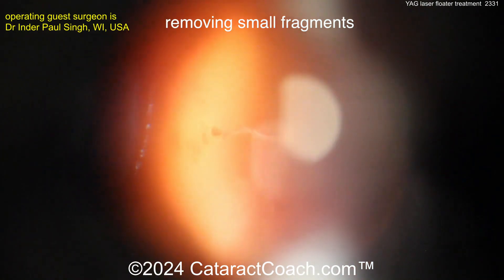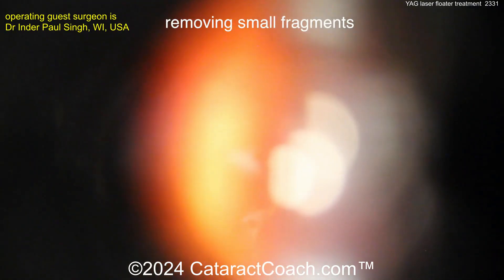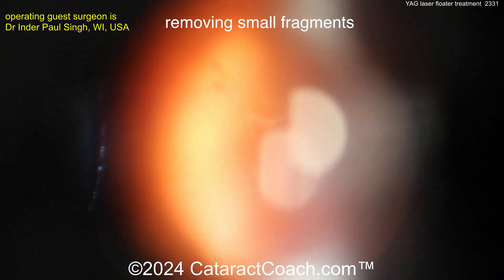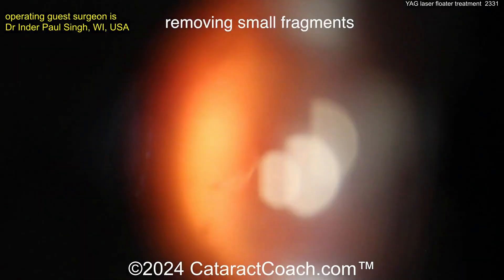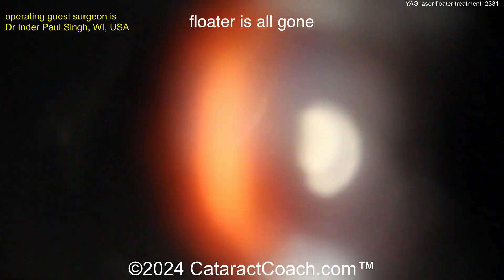This is also due to the improved efficiency of this laser using a narrow Gaussian four-nanosecond pulse. Here we are with less than two minutes in, and most of the floater has been dissolved — just a few small remnants remaining. The patient is almost done and very happy.